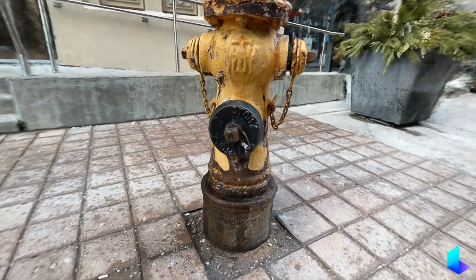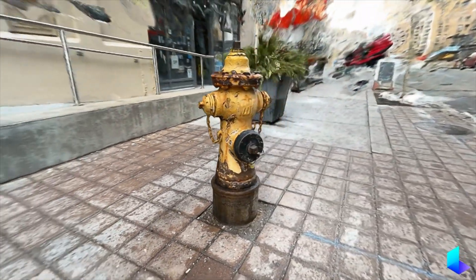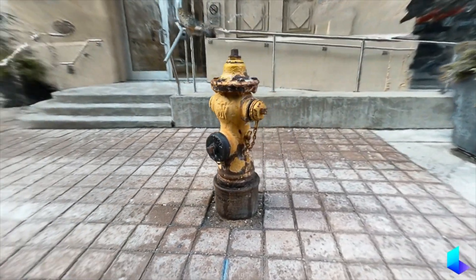LiDAR on a phone would not be able to render the chain like Nerf does here — it would simply be gone in the model, in the mesh.